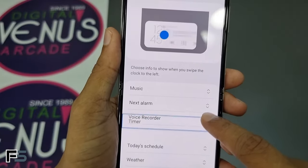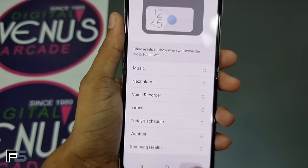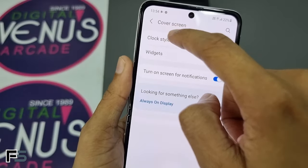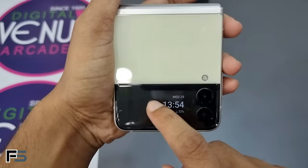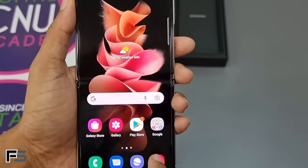Select a style and click Done. Under the Widgets option, we can reorder them or turn any widget on or off. The final option is to turn on screen notifications to get all notifications on the cover screen. After folding the device and double-tapping the cover screen, you can see the clock style that was just set.